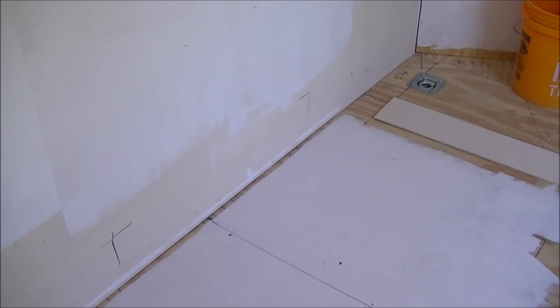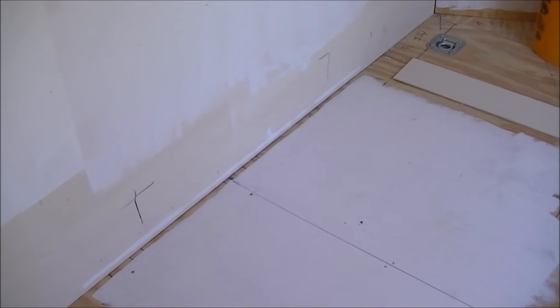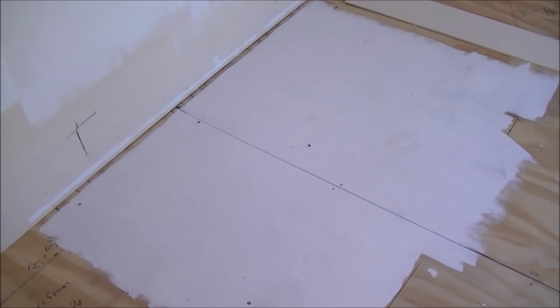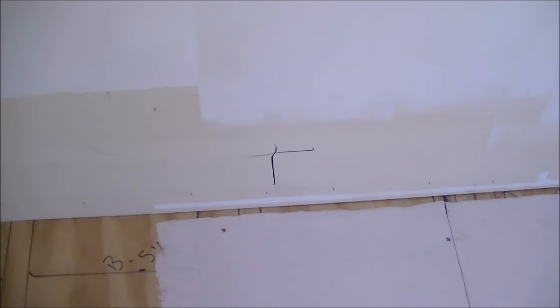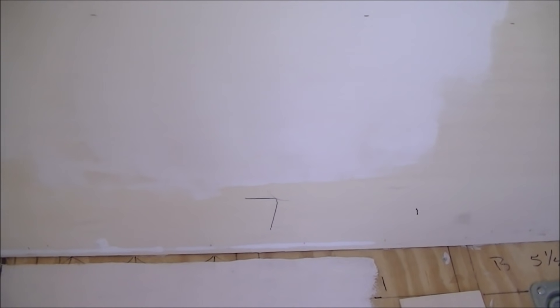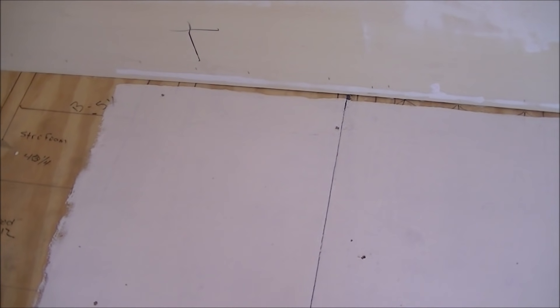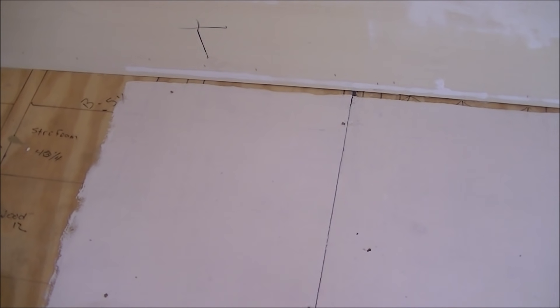We put together a materials list and ran to Lowe's to grab a few things to start framing the walls. While we were gone we went ahead and painted the floor with Kilz where the shower pan is going to go. That mark right there is where the back of the pan will lay up against the wall. I had to be careful that the drain going down from the center of the pan would clear the floor joists and the steel beam as part of the trailer frame.